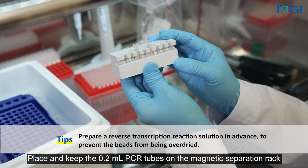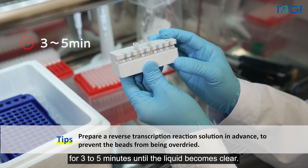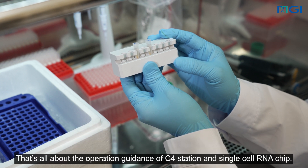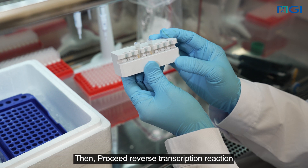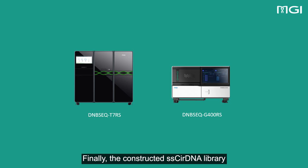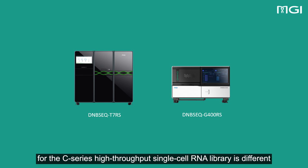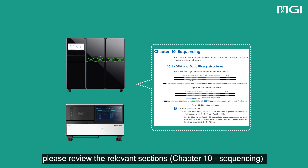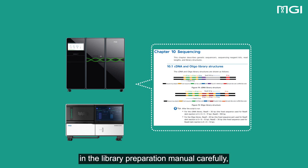Do not discard the tip. Add another 200 µL of 6X SSC to the 1.5 mL centrifuge tube with the pipette. Pipette and rinse the remaining beads to mix them thoroughly. Evenly transfer the suspension into the two 0.2 mL PCR tubes. Place and keep the 0.2 mL PCR tubes on the magnetic separation rack for 3 to 5 minutes until the liquid becomes clear. That's all about the operation guidance of the C4 station and single-cell RNA chip. Then, proceed with the reverse transcription reaction and following steps according to the user manual.